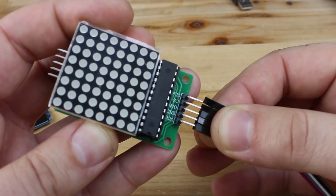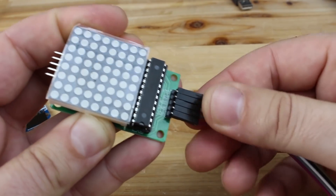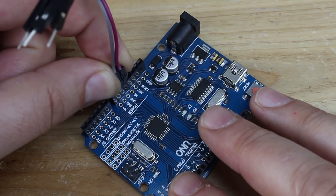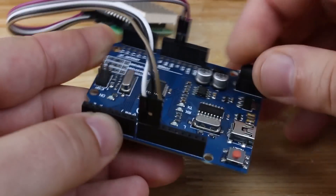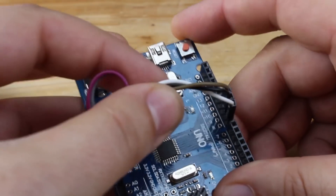First I'm going to connect all wires from the Arduino to the LED matrix. There are five wires needed to be connected. Positive five volts and ground are connected from Arduino to the LED matrix. Pin 8 from Arduino is connected to digital in, pin 9 is connected to CS, and pin 10 is connected to CLK.